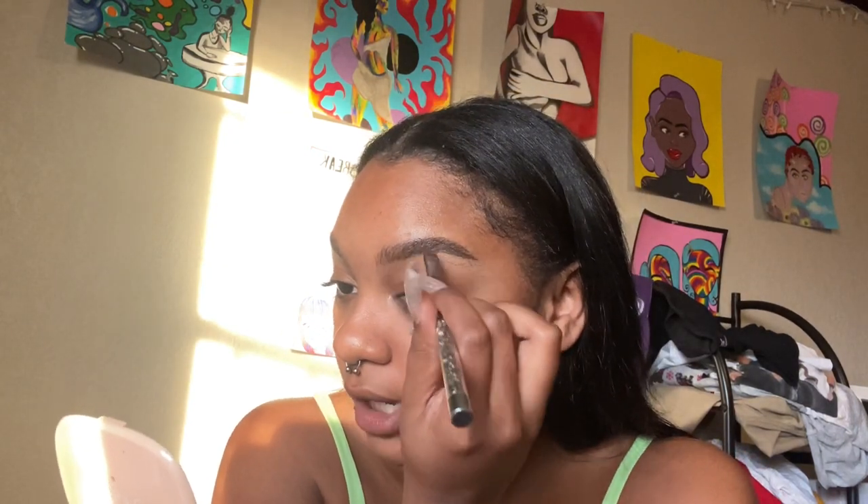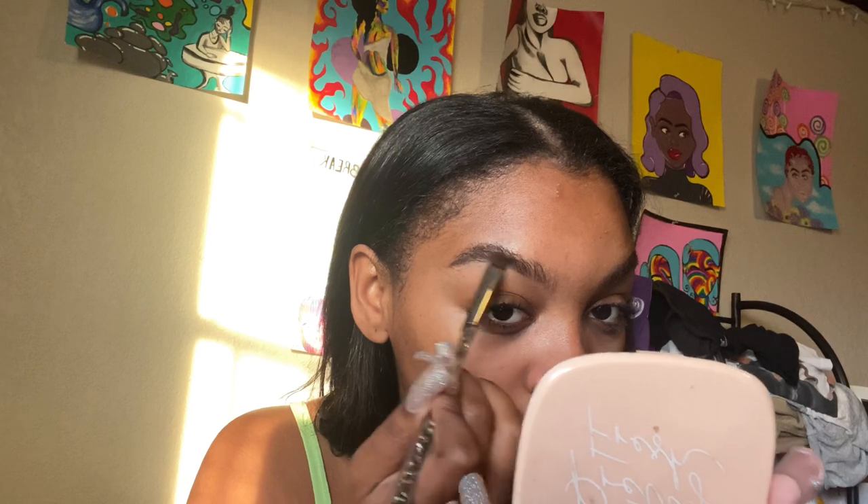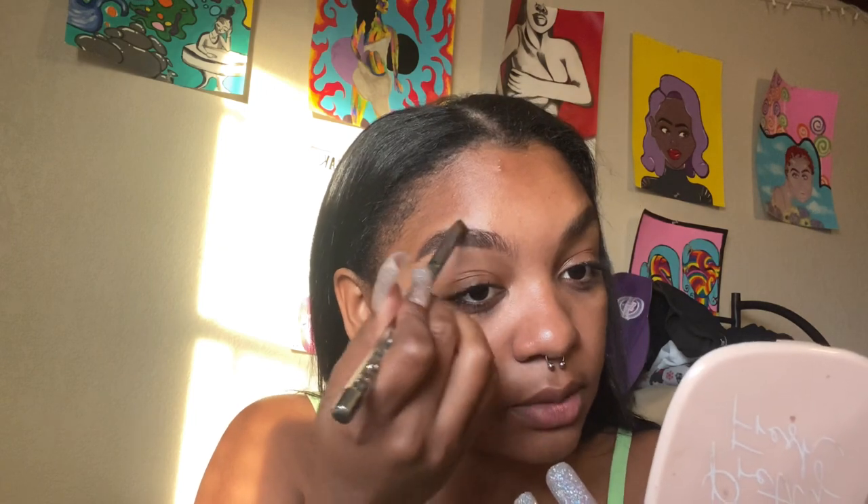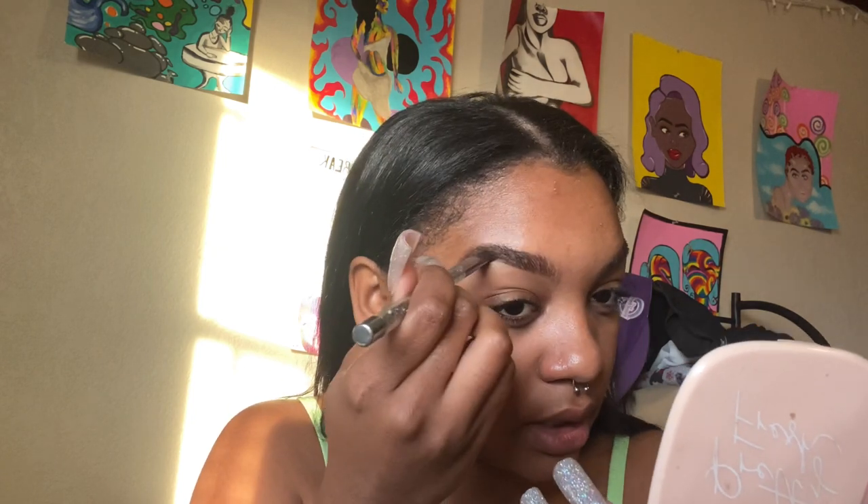I'm gonna start by touching up my eyebrows. I used a little bit of a really dark contour — it's a little too dark for my face but I use it to fill in my eyebrows and it's like the perfect color. I mix that with a brow pomade. I'm just touching them up a little bit, making sure they look fresh and sharp, then I'll go in with some concealer to line right underneath the brow.